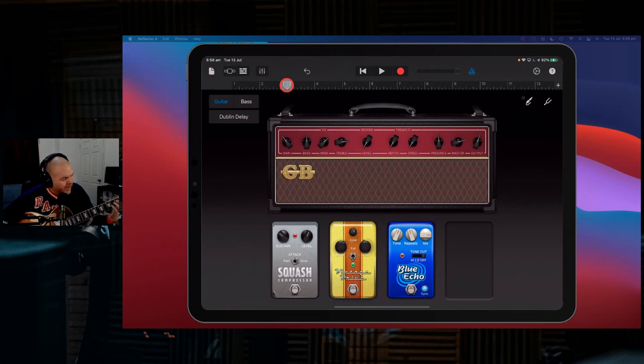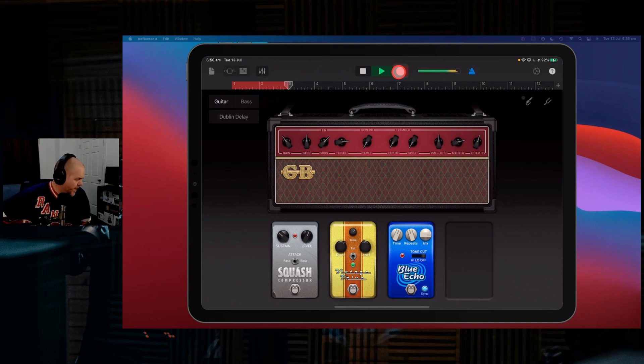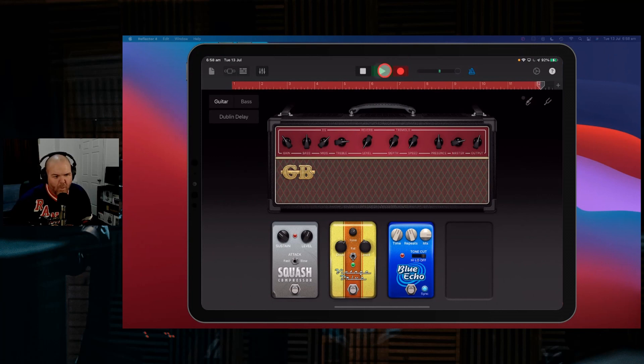Let's try — going against what I believe in — and play a guitar solo. We'll hit record and record in our solo. Two, three, let's go. There you go — that is our four different types of guitars covered.